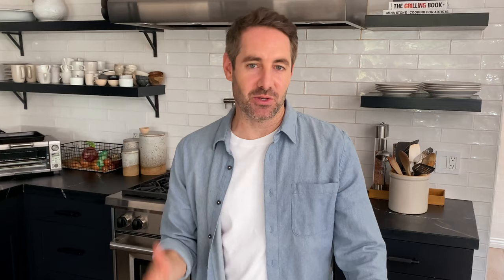After you've made this spaghetti squash, you might be wondering what to do with it. Well, you can do anything with it that you would normally do with spaghetti. I love to eat my spaghetti squash with a little bit of marinara, some grilled chicken, and sauteed mushrooms.